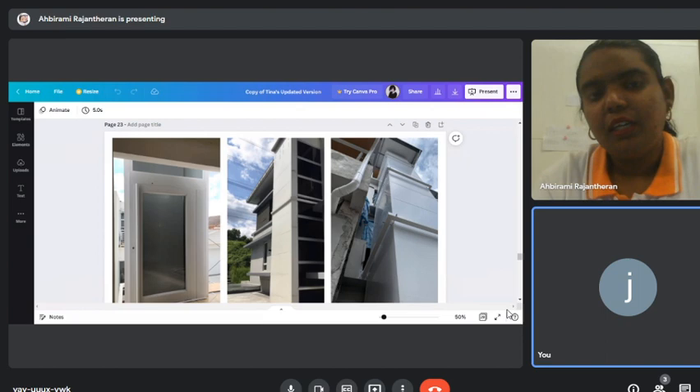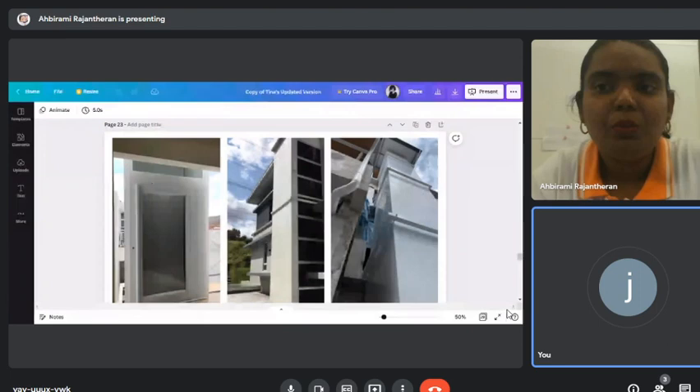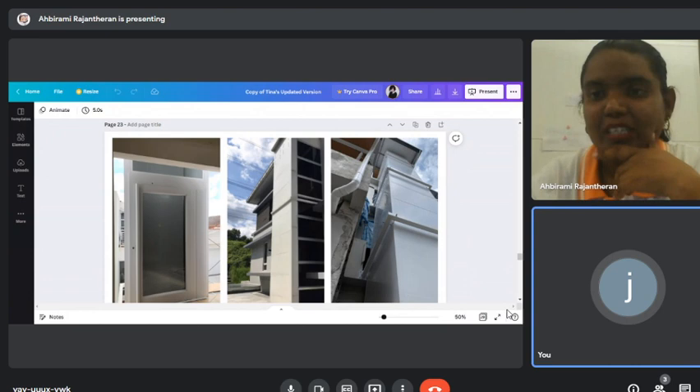We do handle emergency situations — customers call us and we send technicians as fast as we can. If someone is stuck inside, we can use the physical key to unlock the door from outside to rescue them. However, if the person is stuck inside without a phone, that would be a problem.